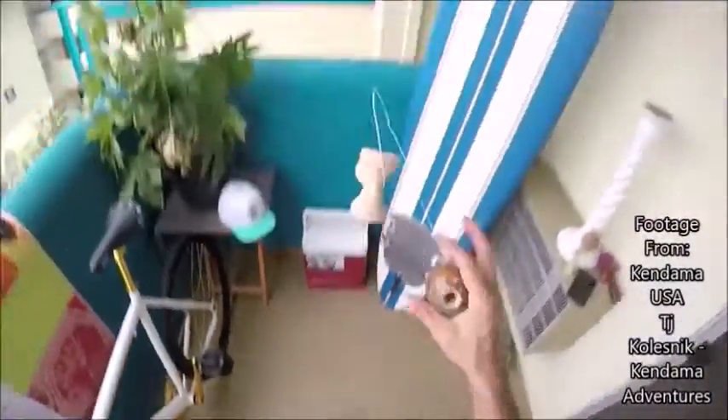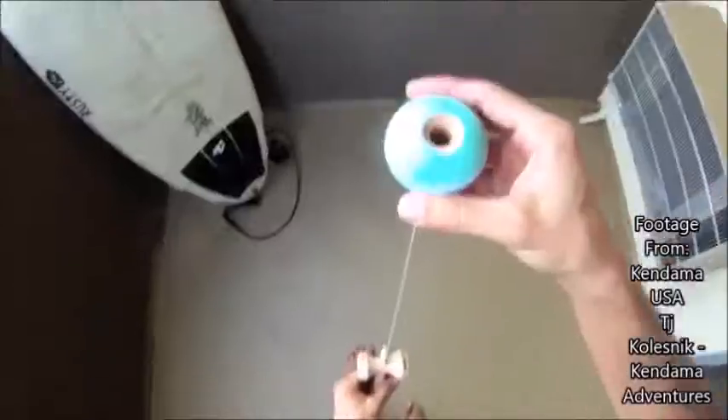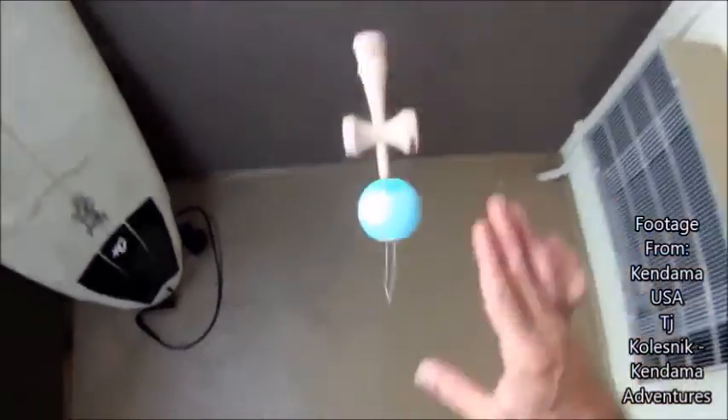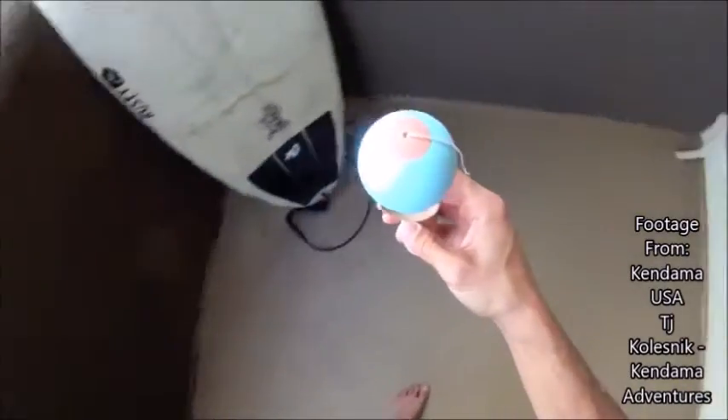Simple, playable, and cheap. Although they are not very tacky at first, you can break them in to reach a perfect balance of tack and slip. I would recommend getting a classic Ozora rather than a premium colored Ozora, because the classic Ozoras are slightly cheaper than the premium ones, although it's your choice.